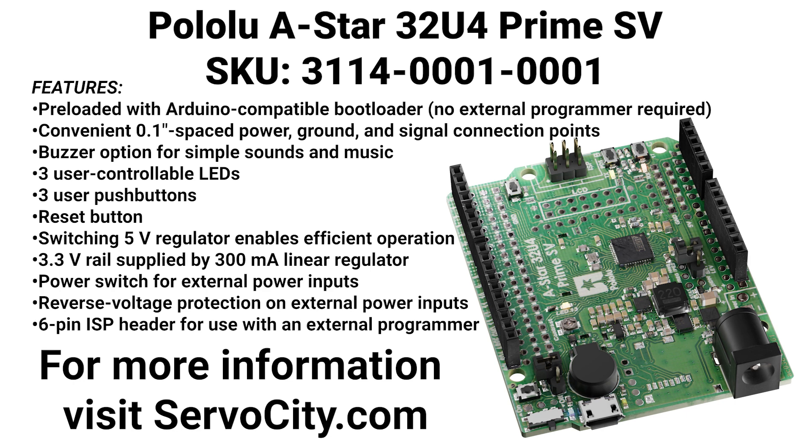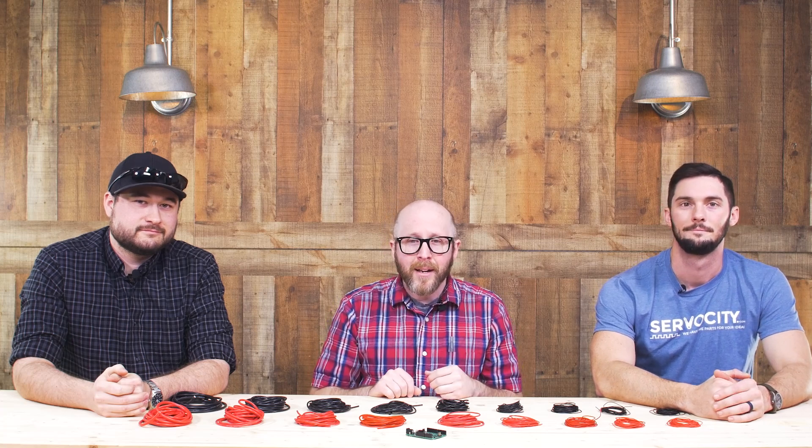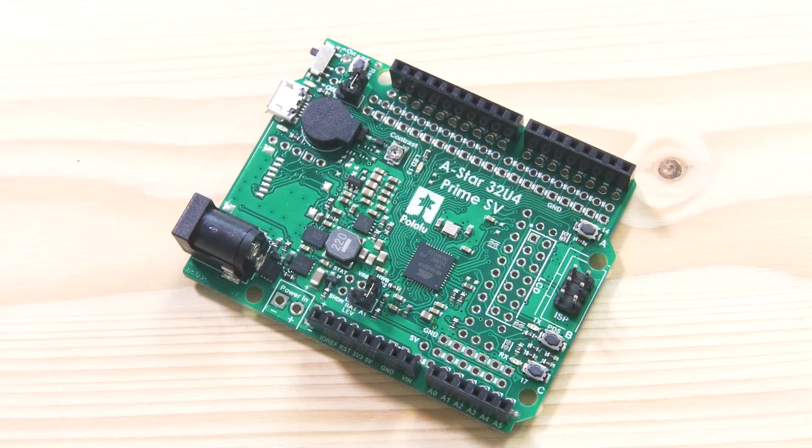Another new addition you may have seen on the site is this new Arduino-compatible board. It's from Pololu and it is the A-Star 32U4 SV. It's a bit of a mouthful but it's worth it — it's got a lot of cool features baked in and it is designed to be Arduino Uno/Leonardo compatible. To talk about it in more detail, I've brought a few of our electrical engineers on staff — Luke and Kevin. Guys, what do you like about this board or what's different about it versus a standard Arduino Uno?